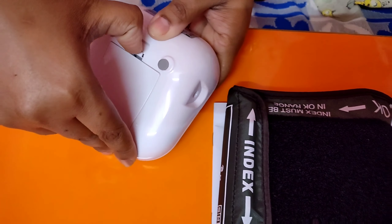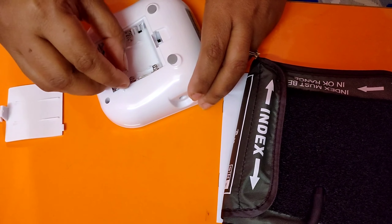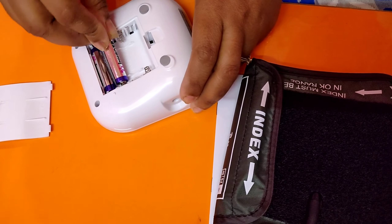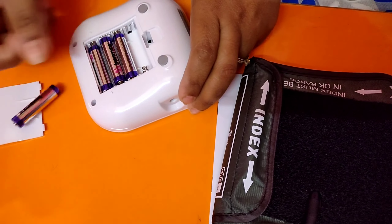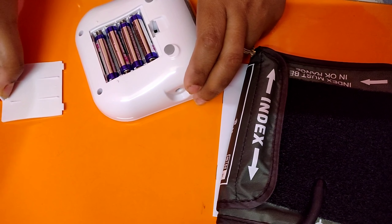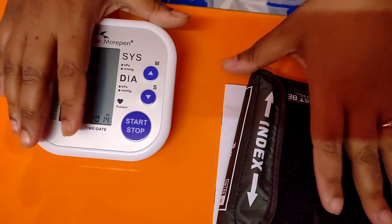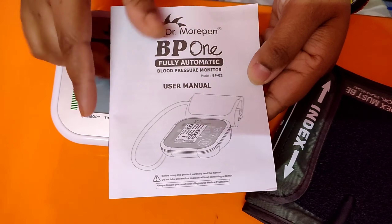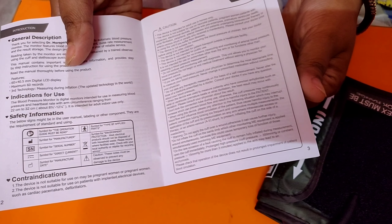I am going to insert the battery in the machine to set it up further. When using the machine for the very first time, one must refer to the user manual. In the user manual, a detailed guideline has been given on how to use the machine along with its detailed specifications.